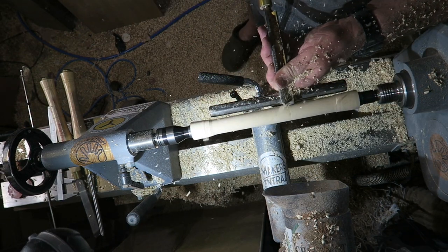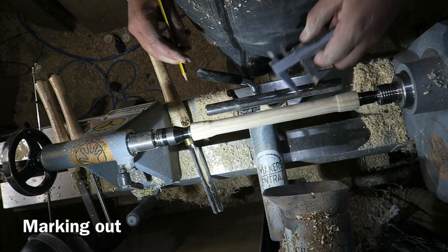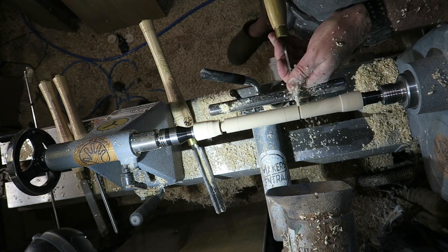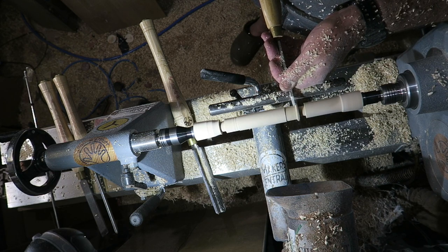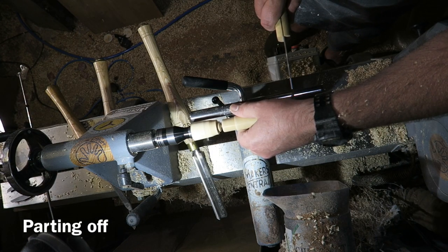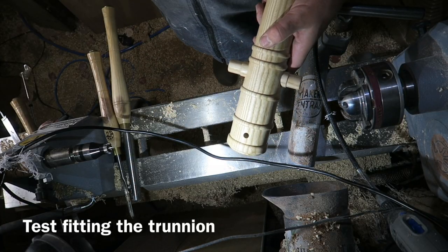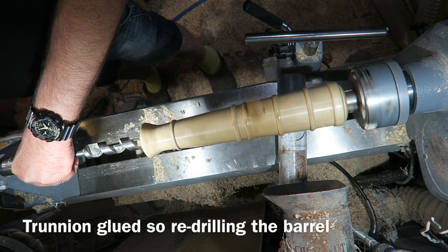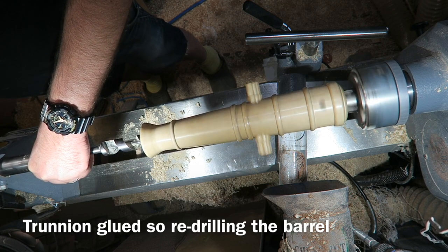I'm now making the trunnion - the pivot. Just marking that out, making sure it's all the correct diameters and the correct spacing, just using a parting tool, defining everything, getting my diameters correct. Just parting off, neatening up, test fitting - very pleased with that. Now it's glued in place but of course it blocks the barrel, so I'm re-drilling the barrel with the auger bit, just to remove the middle of the trunnion.